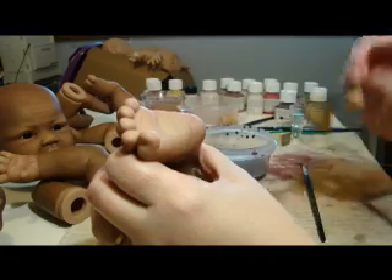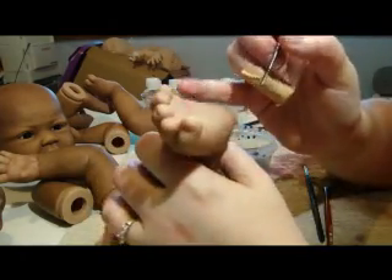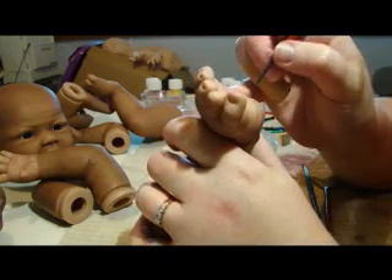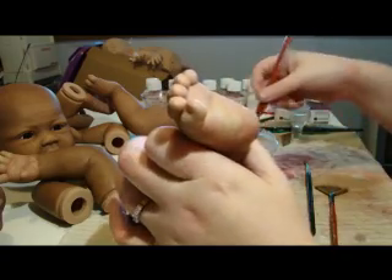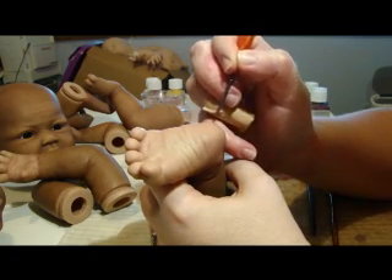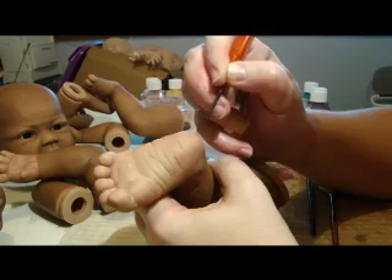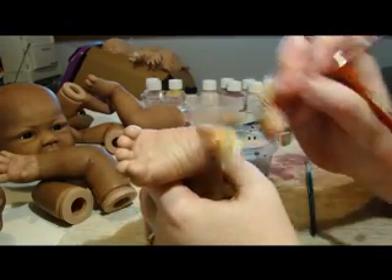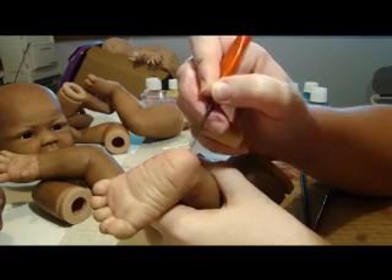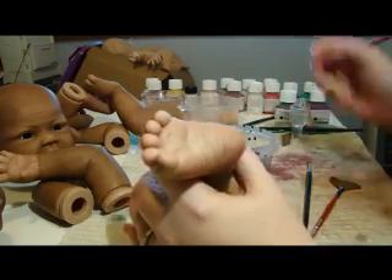Any creases that you don't want to stand out, it's okay not to paint them with this brown, because they should have gotten a little bit of colour from all the other layers that you've done. But I like the wrinkles and creases in the baby, so I tend to try and go in every one if I can. Some of the deeper creases I'll go in two or three times, and some of the lighter creases I'll only do maybe once. It just depends on the look that you're after in the long run.